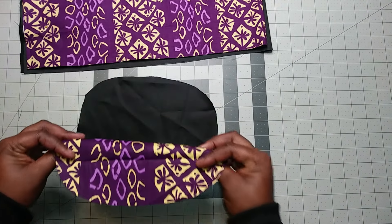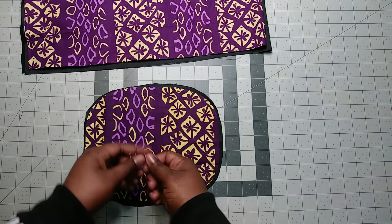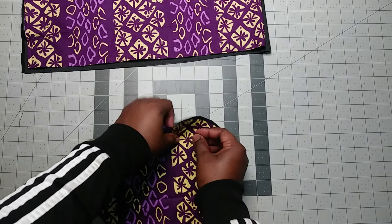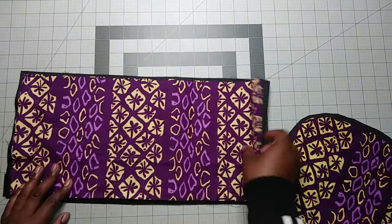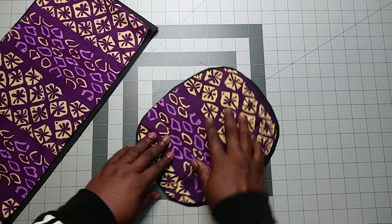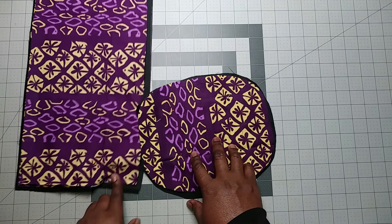Then I put the wrong sides of this one together. Remember, this is the right sides and this is the wrong side together. Then I pin them. What I'm going to do next is sew along this line — both of them together — and also along this line too.